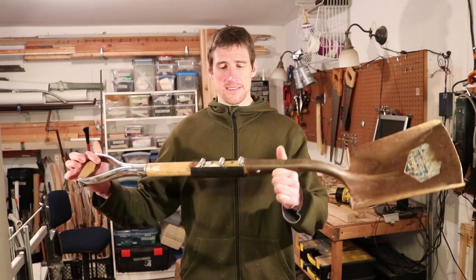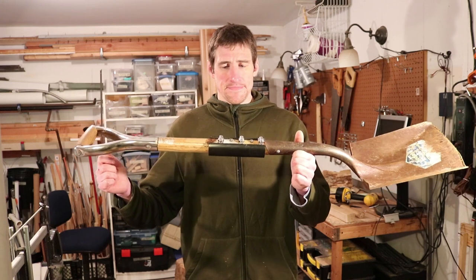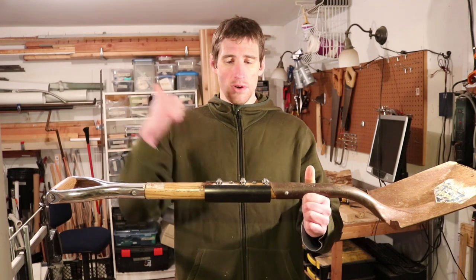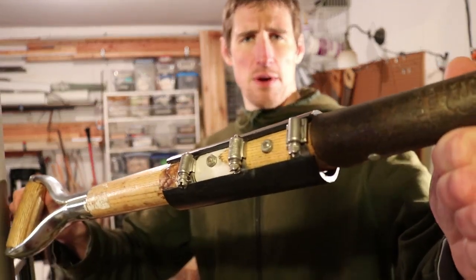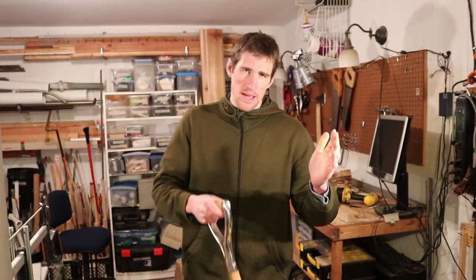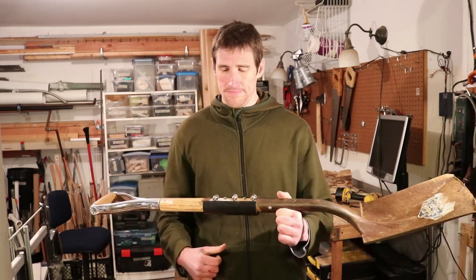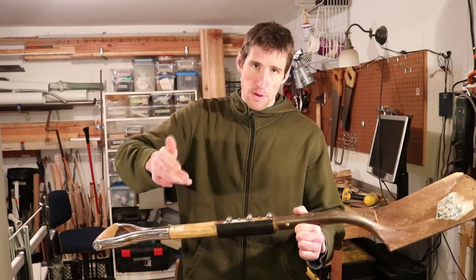And indeed, this shovel handle — this was done a few years ago — has held up very well. So beyond the wood glue and the pipe clamp, I also drilled two very small diameter holes through the fracture. I stress small diameter here because when you're drilling, you're taking away wood, which means you're taking away strength. But nonetheless, I wanted the bolts there just for that extra backup layer. So that's three layers: glue, pipe clamps, bolts.